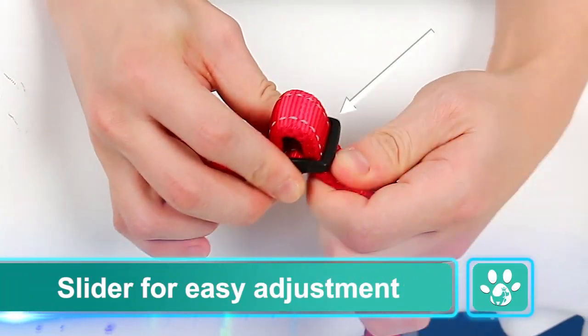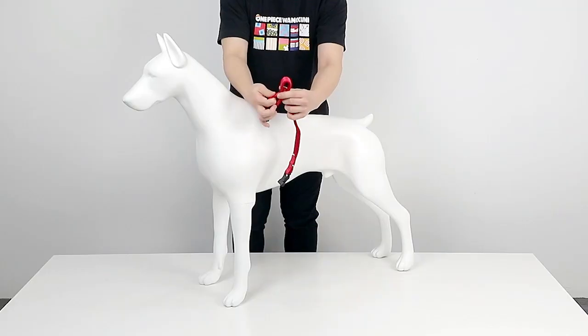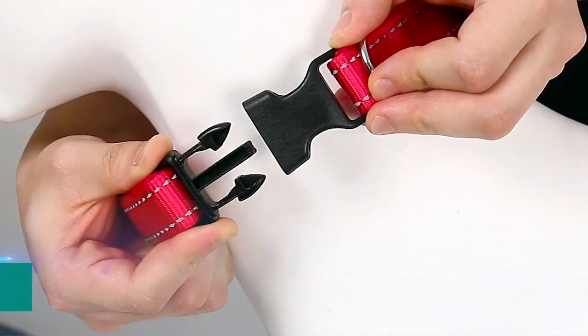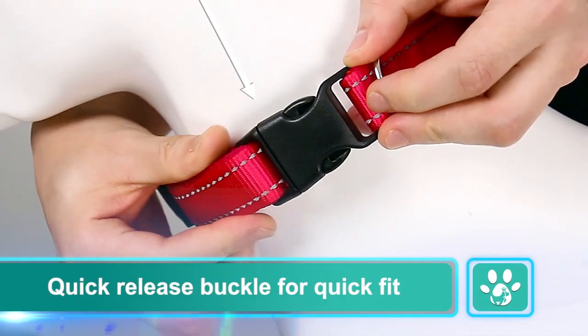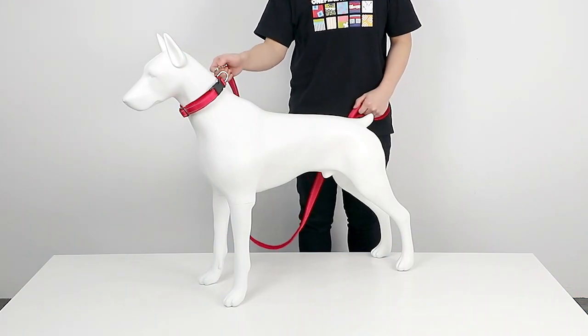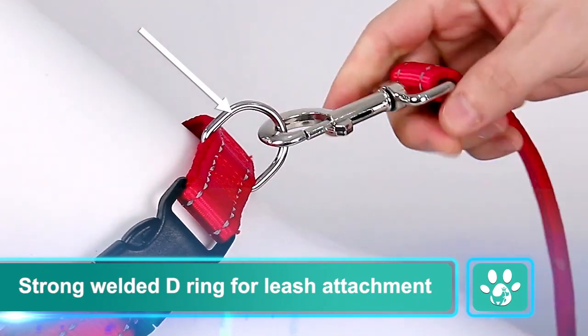Slider for easy adjustment. Quick release buckle for quick fit. Customized logo. Strong welded D-ring for leash attachment.